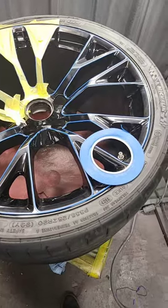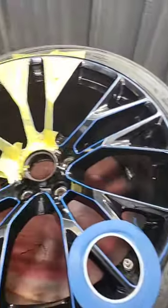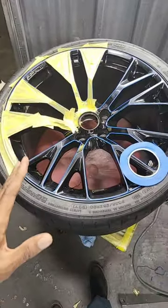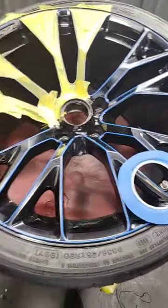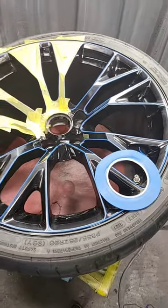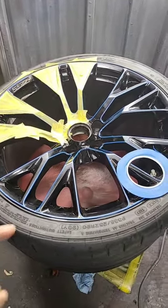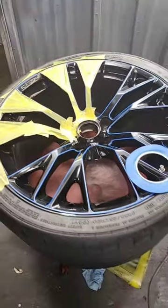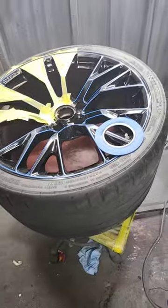The first thing we have to do is lay some really straight pin striping lines so it will look factory. Every time we design a wheel, we like to follow the natural contours of the wheel and give it that look as if it came from the factory. This is the first step — we're taping up the wheels. There are actually three different tapes that we use.